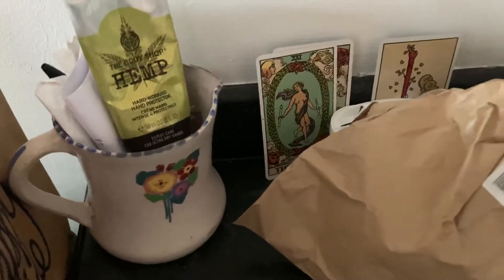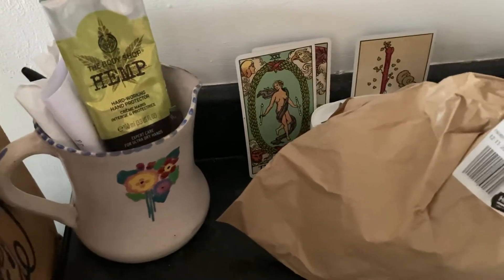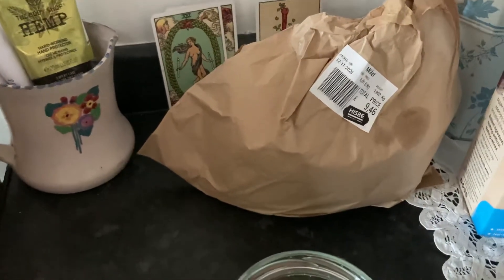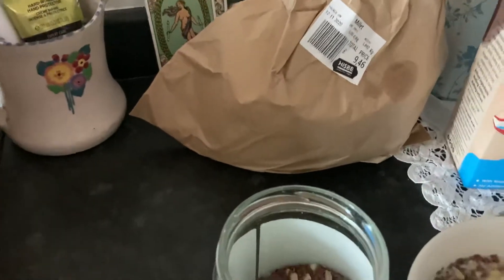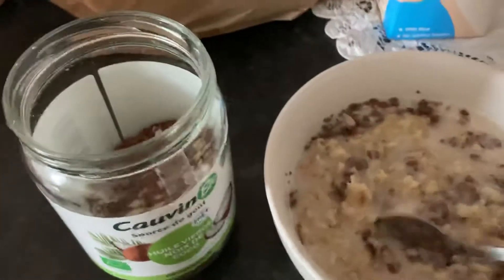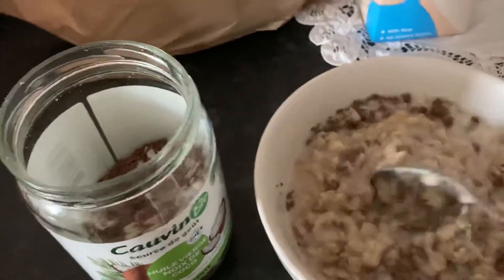I want to show this — it's the Body Shop hemp hand cream. I really recommend it for the winter, it's so rich. I love anything made with hemp, it's really moisturizing and nourishing for the skin. It gets the job done.